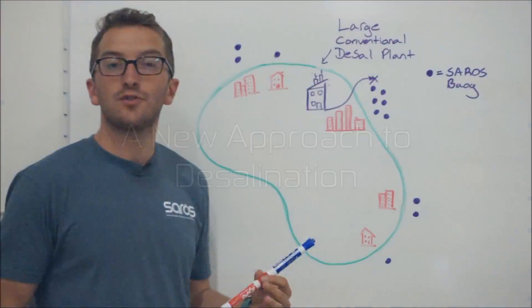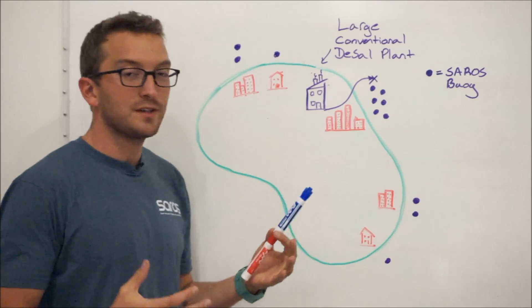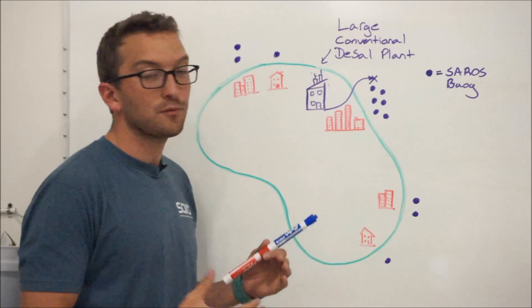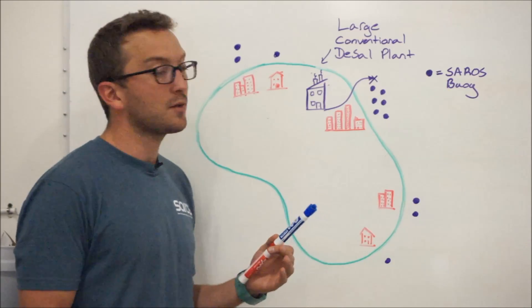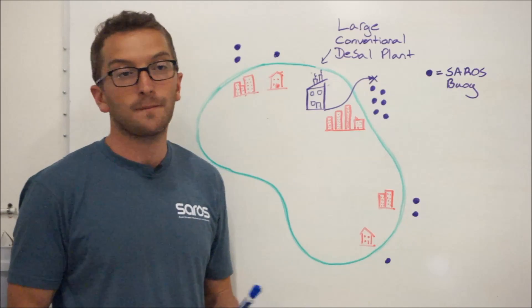This picture shows what a typical Saros distribution might look like. This purple plant here represents a traditional large-scale centralized desalination plant. One of the big disadvantages to a plant like this is that it emits a really salty brine concentrate and puts this brine concentrate back into the ocean in one spot.